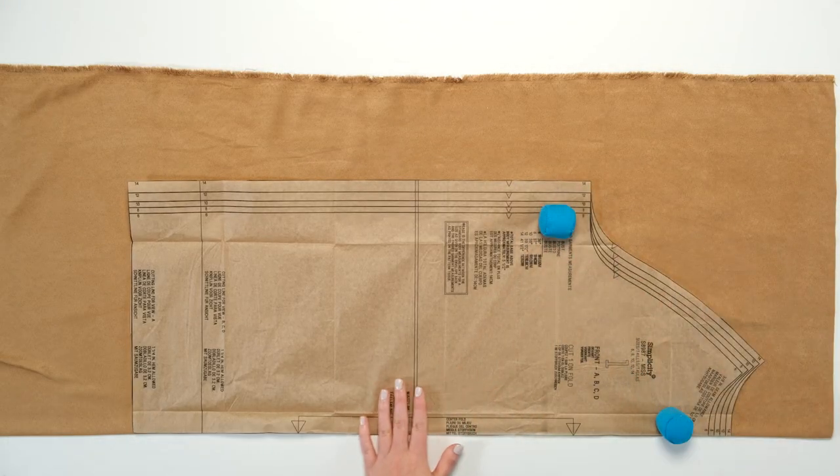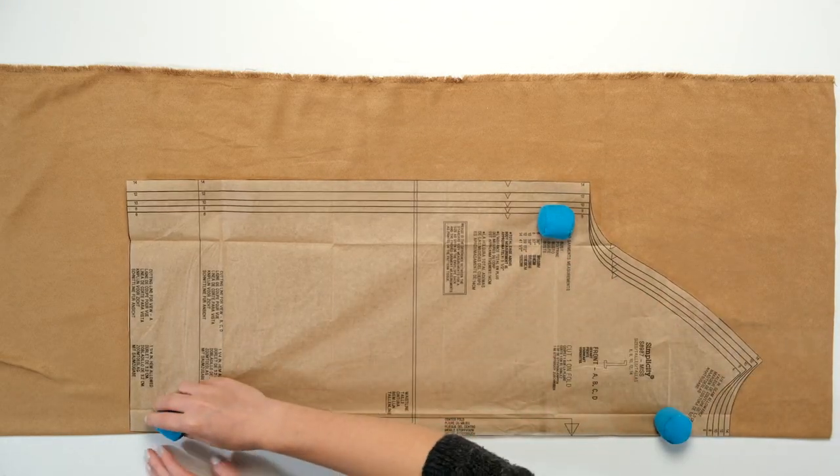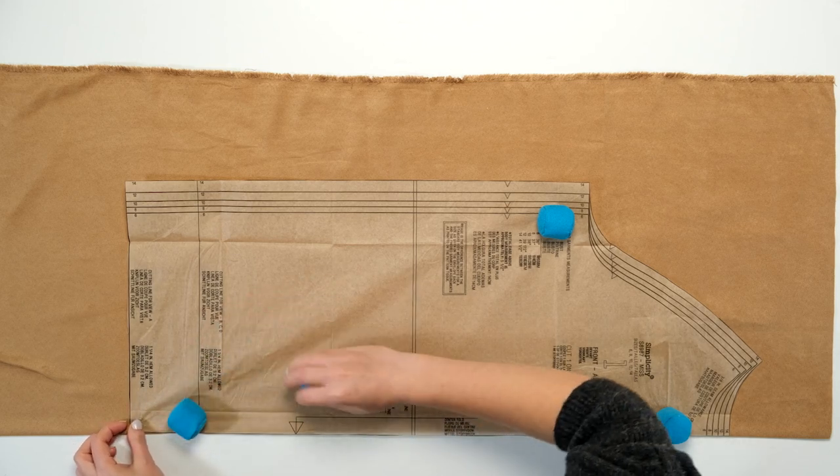Because many faux suedes do not easily forgive once punctured, use weights instead of pins to secure the pattern.